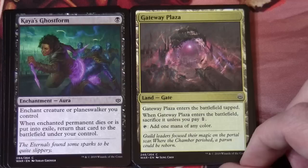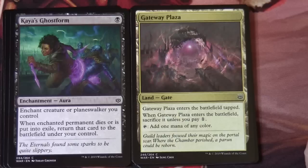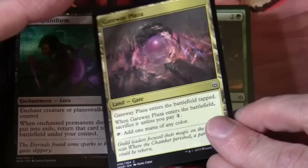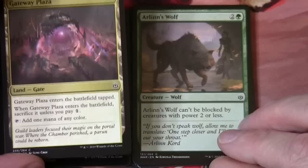So Gateway Plaza enters the battlefield tapped. When Gateway Plaza enters the battlefield, sacrifice it unless you pay one. Tap: add one mana of any colour. We've seen cards like this before — sort of non-basic land commons where they come into play with some sort of extra cost, but they tap for a mana of any colour.